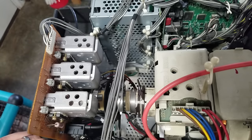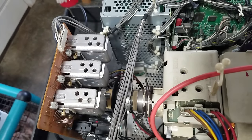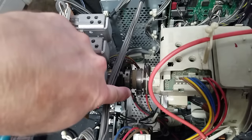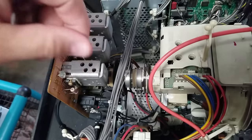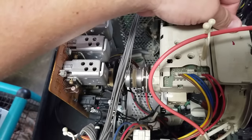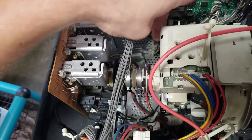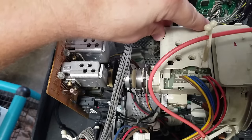We've also got a potentiometer that will adjust our convergence. Now — see this screw right here where my finger is, right in front of those convergence rings? There will be a screw like that on nearly every yoke, especially a Sony PVM. That screw can be loosened — it doesn't have to be fully untightened — and it will help you move your yoke left or right, clockwise or counterclockwise, to adjust it. It's good practice to loosen it just a tiny bit, move your yoke slightly, then retighten it on the electron gun.